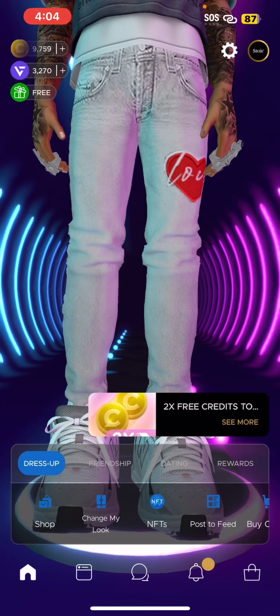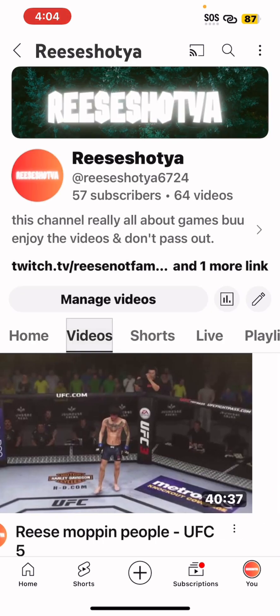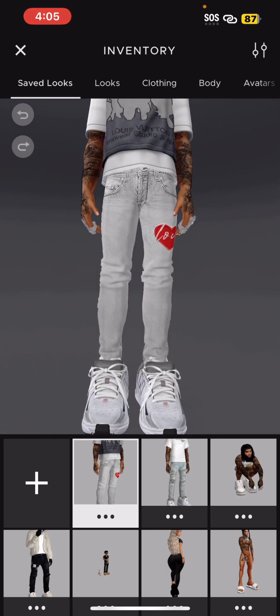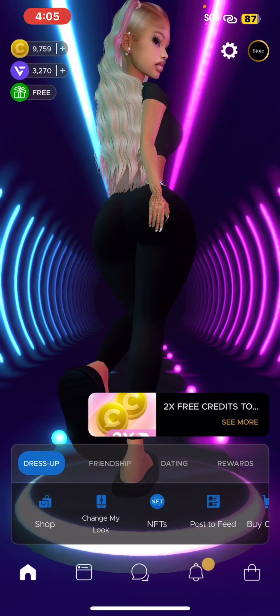Alright, we back with another video. Y'all remember back on my YouTube channel we did the male Evie — so now we about to do the female Evie. My goodness, but yeah, we about to do the female Evie.